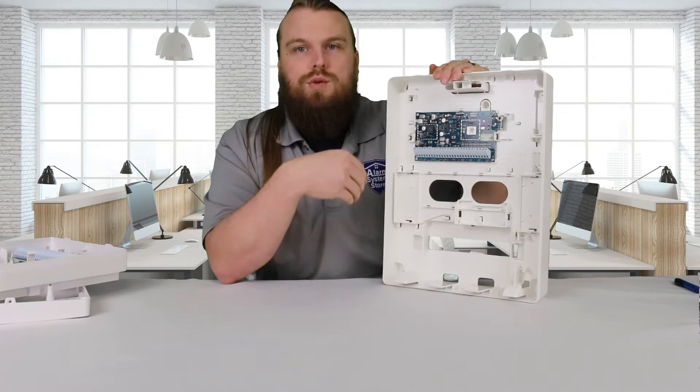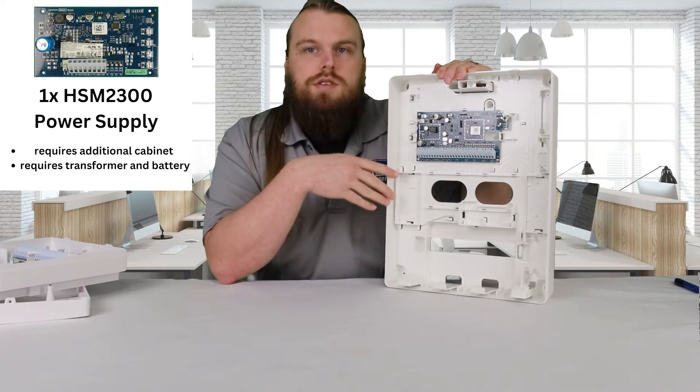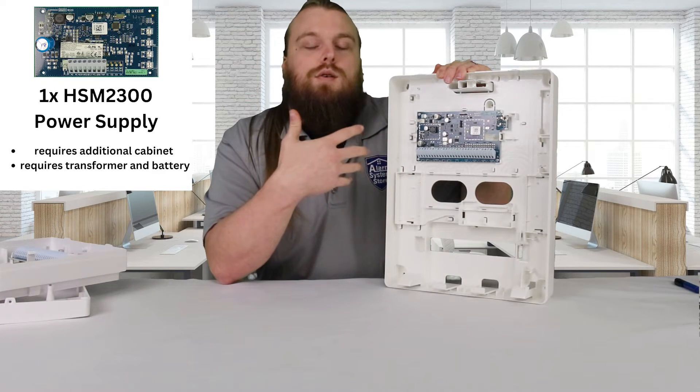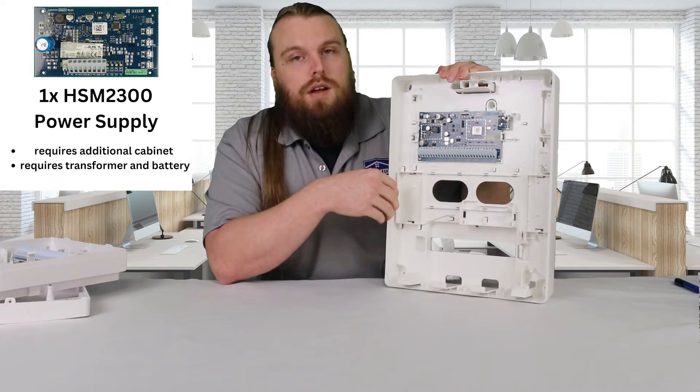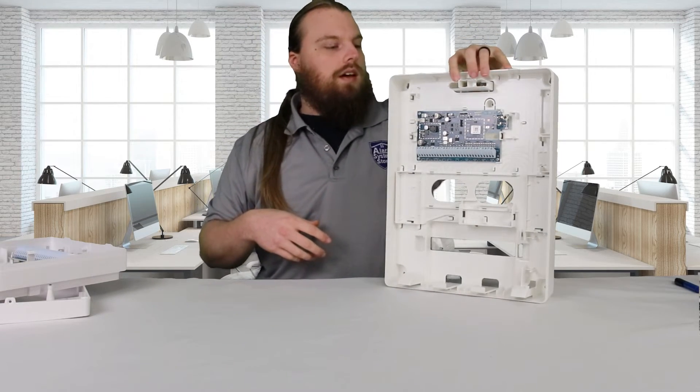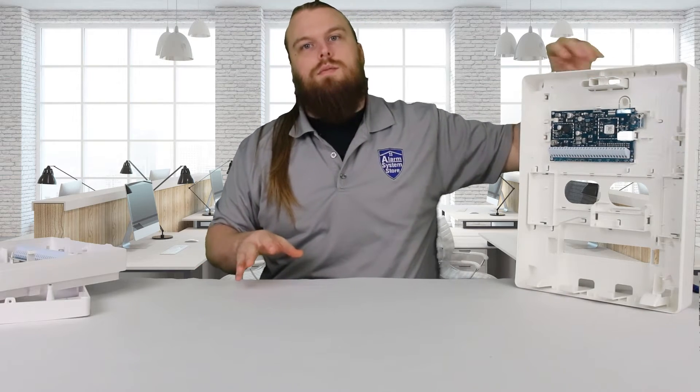The only other thing you can include on these modules is an HSM 2300 power supply. You can enroll the power supply to the module and use the additional power; however, you won't be able to fit that in either one of these cabinets. If you have enough keypads and devices that you're going to need a power supply, you will need an additional cabinet for it.